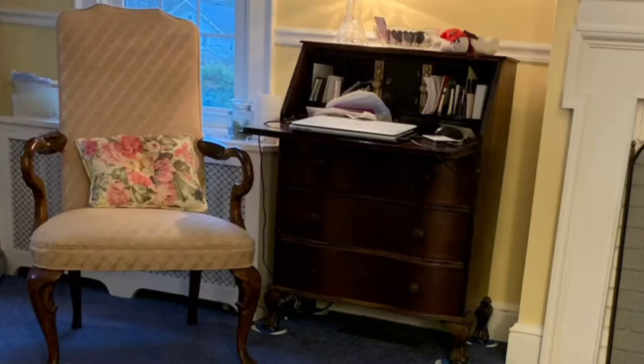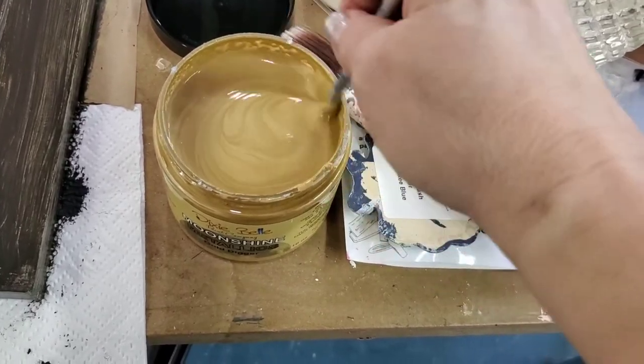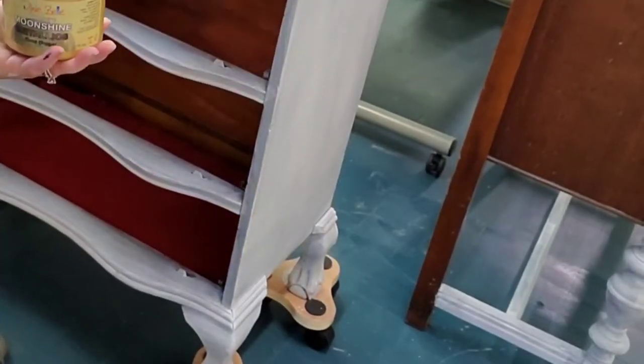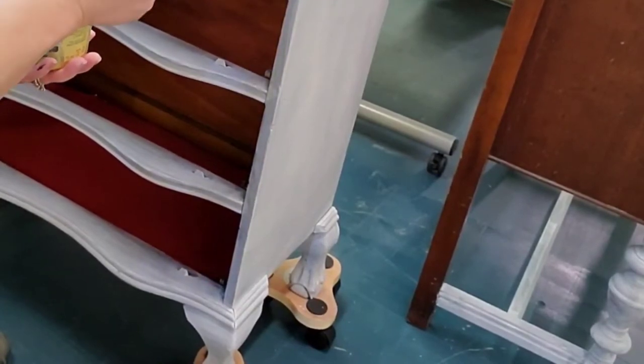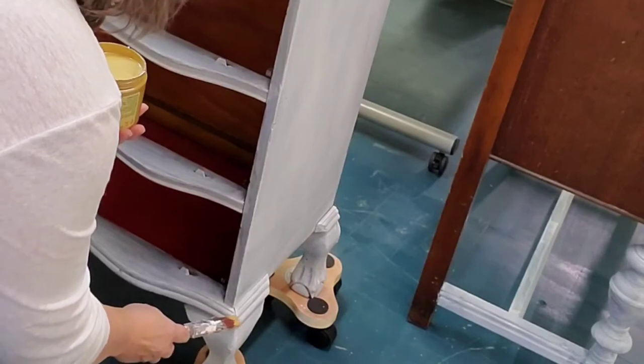Today I'm painting a custom order for a customer and she wants the secretary painted. We're going to do some amazing color combination on this. We're starting with Moonshine Metallics in the gold. The piece has been coated with the Boss stain and odor blocking primer and that's to prevent bleed through.